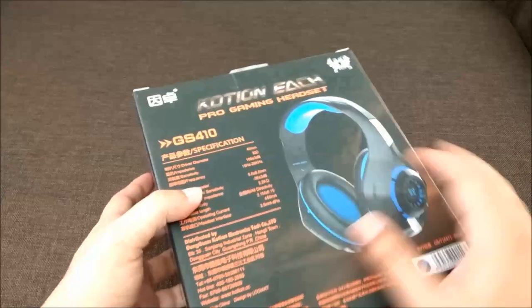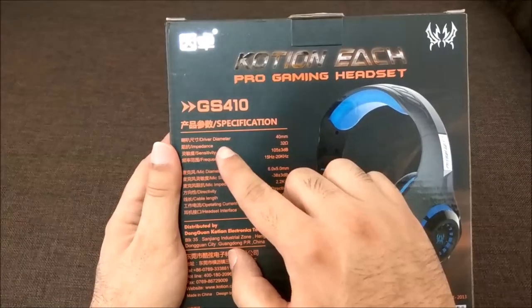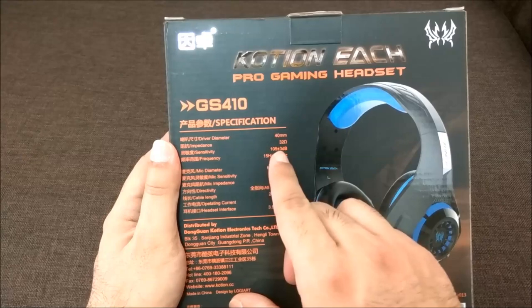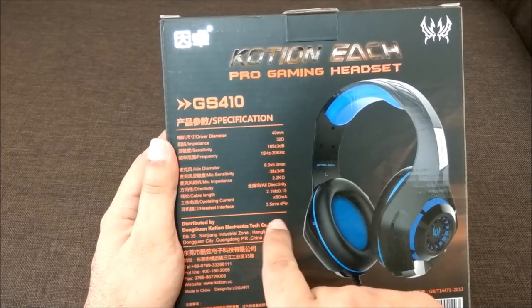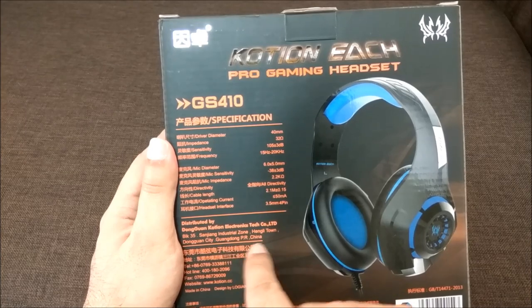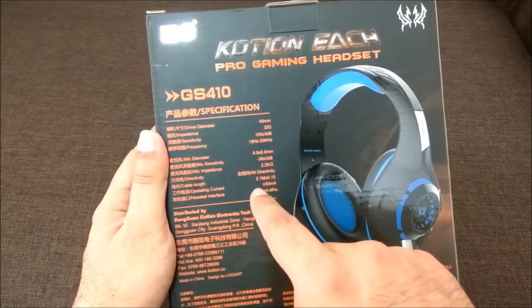Looking at the specifications on the back of the box: the driver is 40mm, which is a good specification, and the impedance is 32 ohms. It has a 3.5mm headset interface. It's made in China, but the quality is quite good.